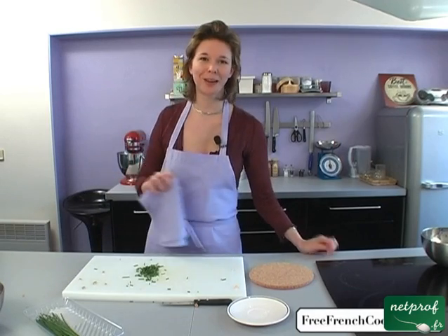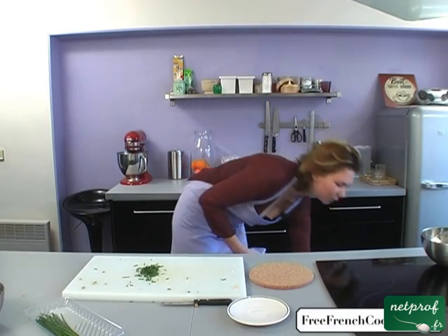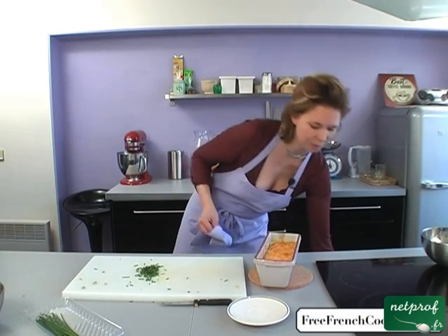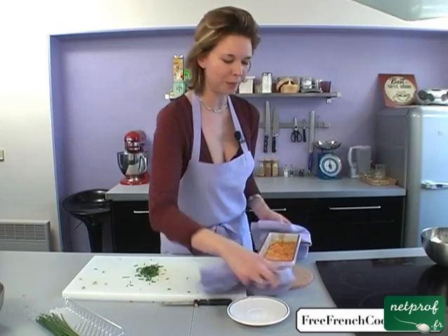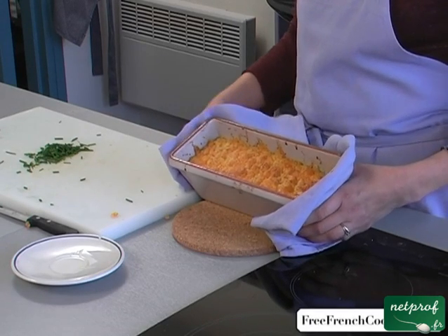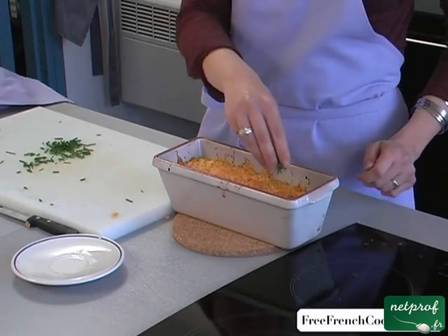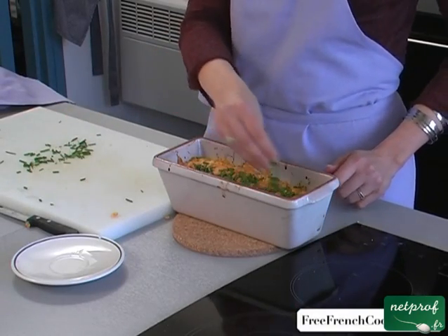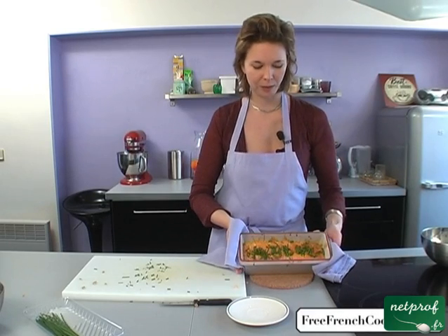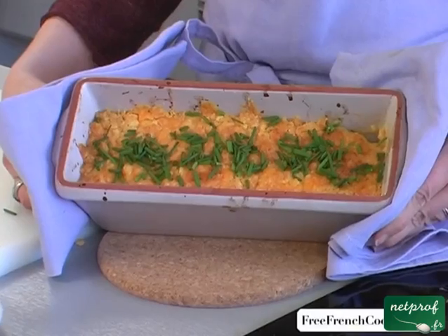My crumble cooked for 25 minutes at 375 Fahrenheit. I can serve this directly from the oven to the table. We have our crumble — it's nice and browned, the cheese is melted. It looks like a crumble made with fruit and sugar, with the classic crumble top. We can add some leftover chives for presentation, sprinkle on the top — adds a little color, looks really nice. You can bring this directly to the table. It's a beautiful hot dish. Bon appétit! See you next time, and have fun cooking. Merci, thank you.